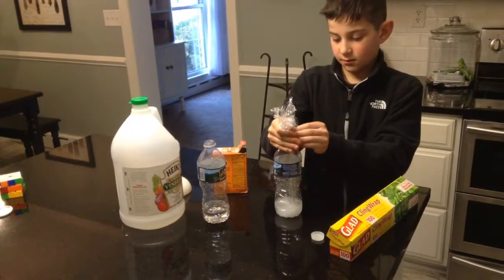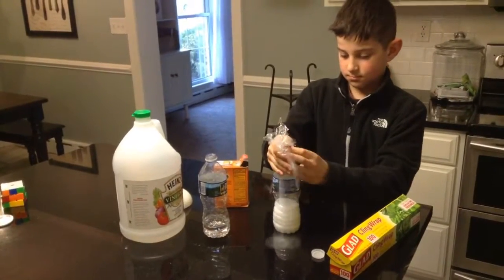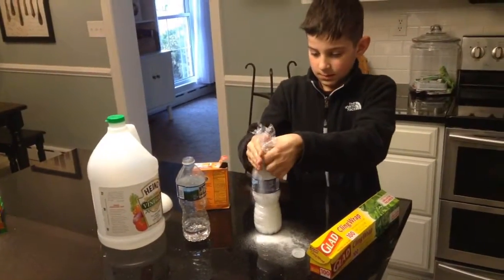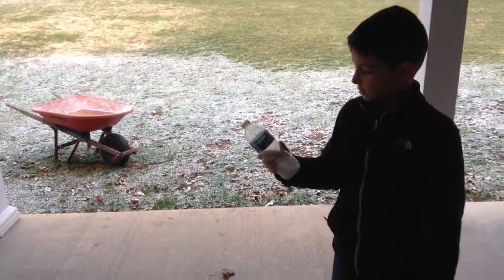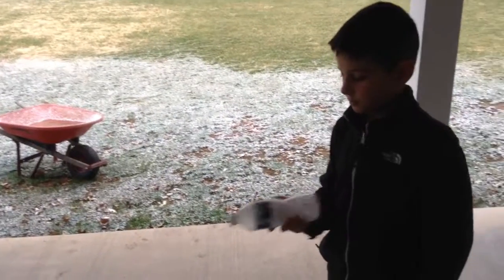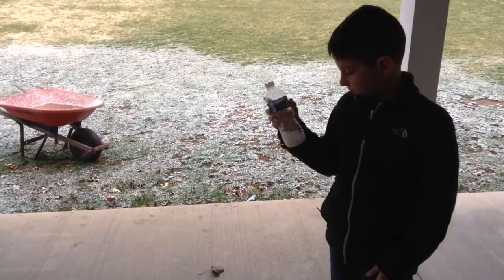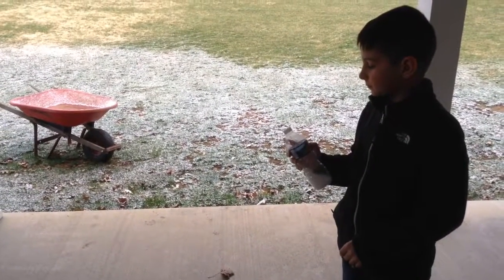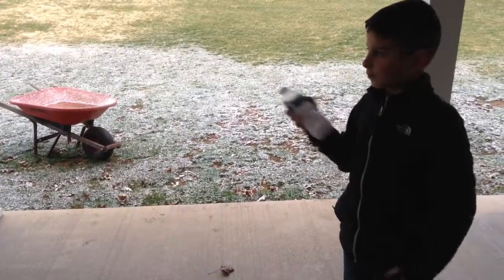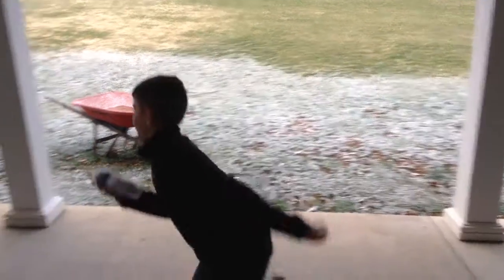It's kind of spilling in already. Shake it up until it gets really tight and then throw it against a hard surface. They're going to make their reaction. It's still floating — you want to go ahead and try it against the street.